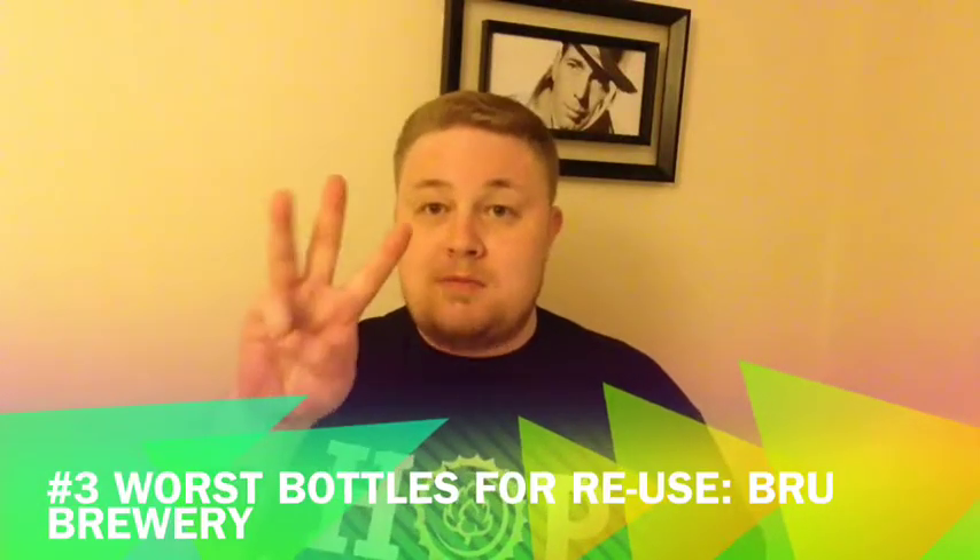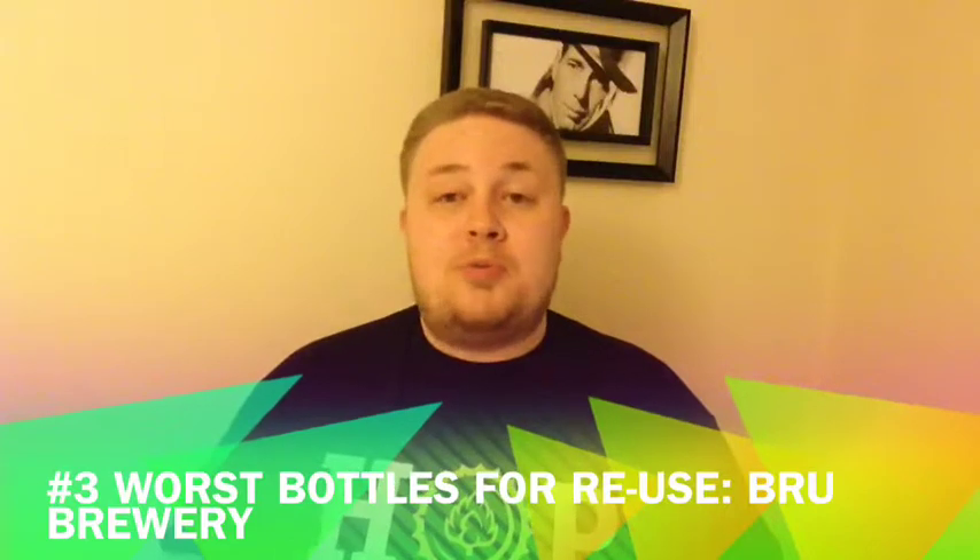At number three — these were pretty bad — was Brew Brewery. I love Dar and Paddy. I love their beers, I constantly recommend them and I've brought them a ton of new drinkers. But their labels are horrible to get off the bottles. The backs are easy compared to the fronts.